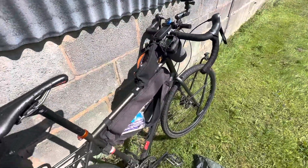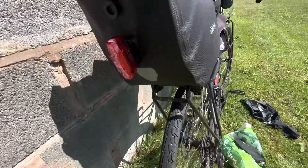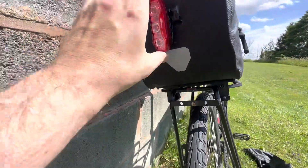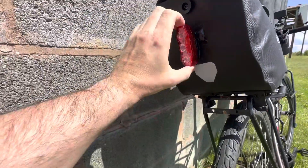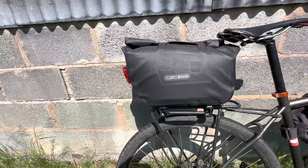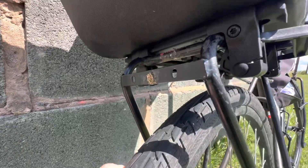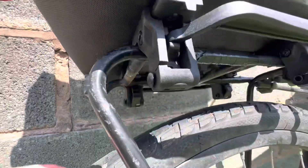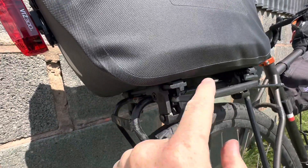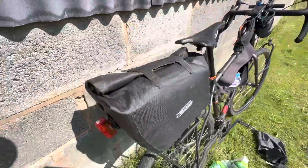The main part is this Ortlieb trunk bag. This is new to me — I usually bring panniers, with the little light at the back. This time I'm going with something like this, 10 or 14 litres I think. It has a system where it hooks onto your rack. It's a new system to me and it doesn't feel very secure at first, but you just have to wait for the click and there it is. I've done a test ride down to the shops and so far, so good.